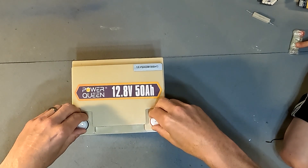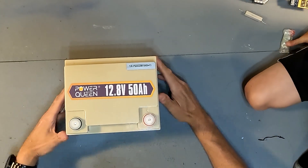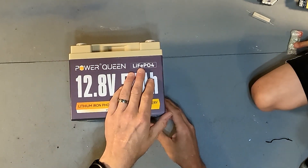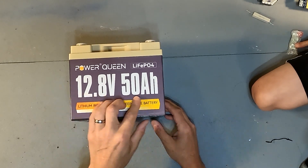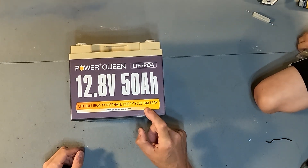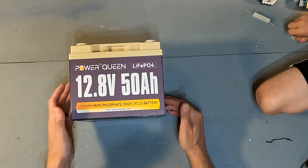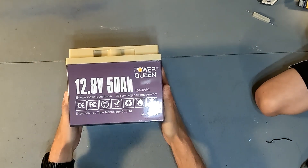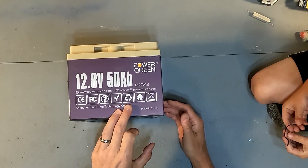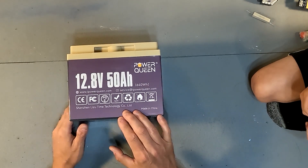The battery has a couple of terminal covers, which are a nice touch. The front label reads: Power Queen Lithium Iron Phosphate, 12.8 volt 50 amp hour lithium iron phosphate deep cycle battery. Deep cycle batteries should never be used as starter batteries — don't put this in your car. The website is ipowerqueen.com. The back has the same information plus all protections and warnings: recyclable, do not put in fire, do not throw away, made in China, 640 watt hours.